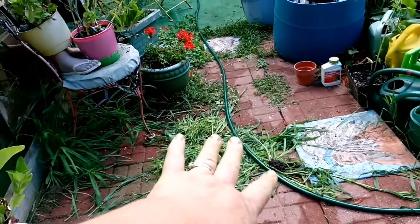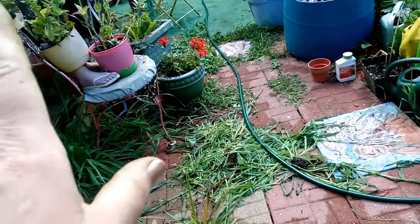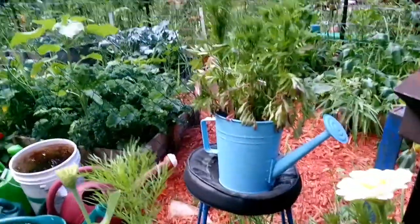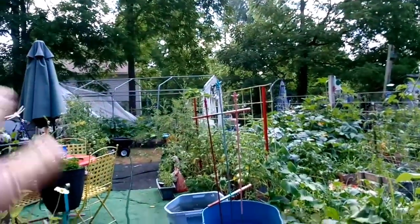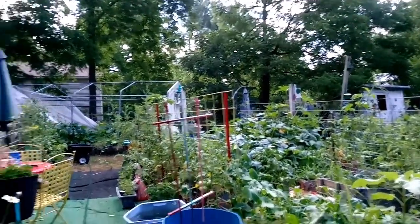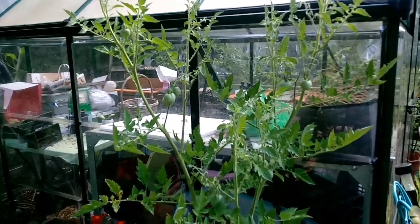I was weeding here - I haven't been in the greenhouse for a while and the grass was growing all across there, so there's a pile of grass. I don't know how this crabgrass is getting in my pots - the wind I guess. I'm gonna go through this side. I'm out of breath already - I'm old. Going to take a drink of coffee.